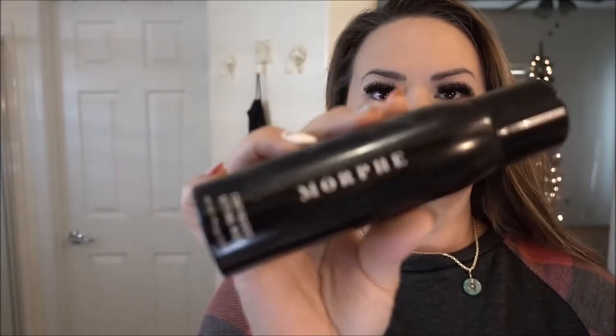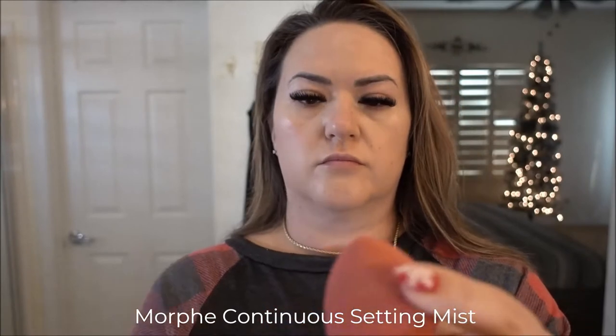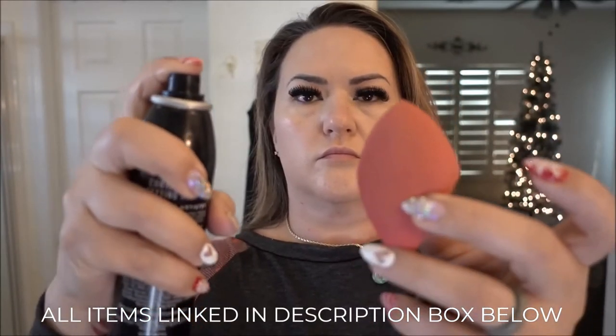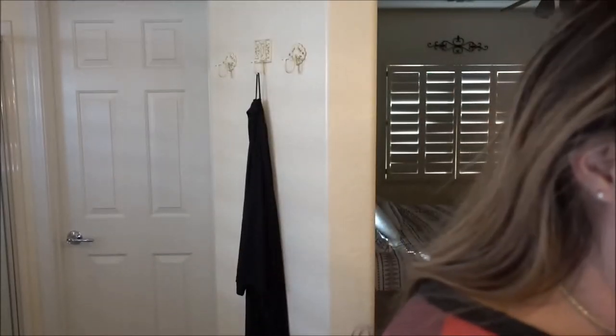To set my under eye area, I no longer use under eye powder or translucent powder. Instead I use my setting spray — I spray it right onto my beauty blender and use that to set my under eyes. It works so well: my under eyes don't crease and it doesn't look dry or cakey. I watched a YouTuber do this and tried it out and it works great for me, so give it a try and see if it works for you.